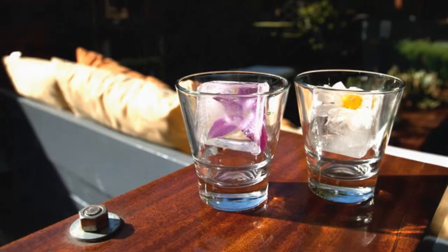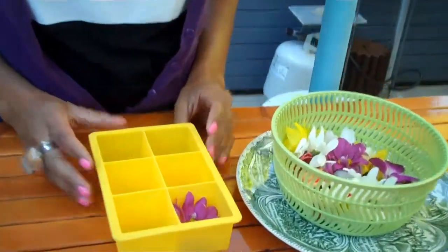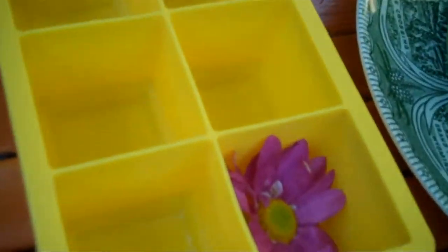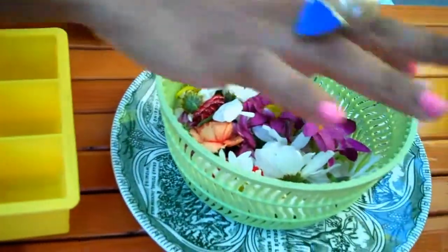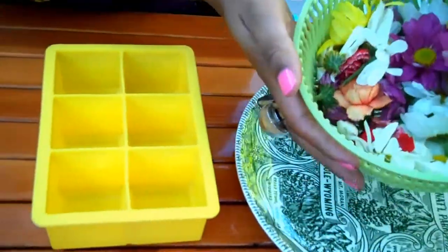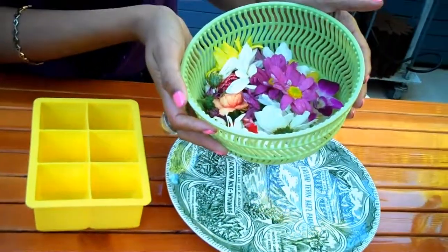The cocktail sort of started with the idea of freezing edible flowers inside large ice cubes. We got the edible flowers from Susie's Farm, which we love. They actually sell just a grab bag of edible daisies and edible orchids.